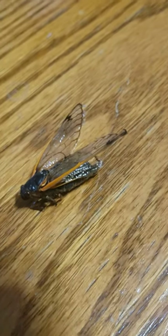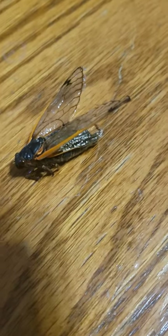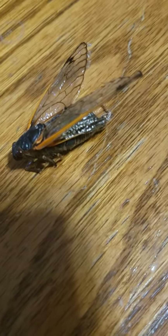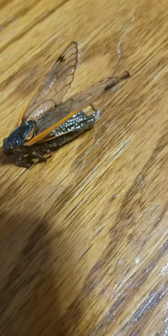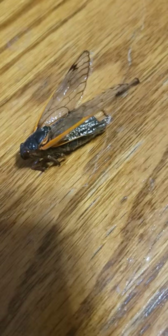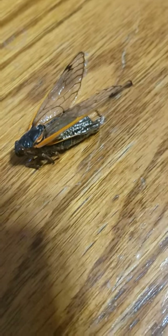Hey guys, this is CrackleKid. This is a dead cicada that my mom found when she was looking through her tools, and I asked her if I could make a video, and here I am making a video of a dead cicada.